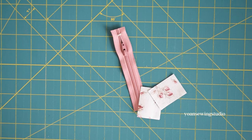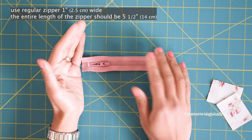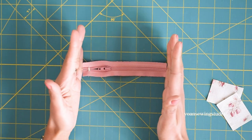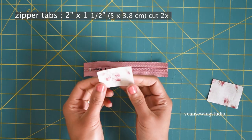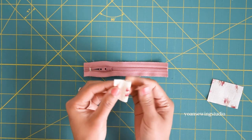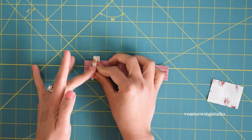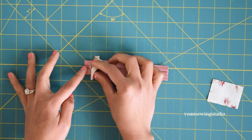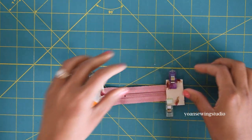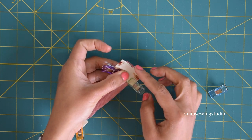Now let's work on the zipper pocket. Use a regular nylon coil zipper and trim it so the entire length is five and a half inch. To sew the zipper tab, cut two little rectangles, fold the long sides in half wrong sides together, and position on the edge of the zipper, aligning the edges of the zipper with the edges of the zipper tab. Secure with sewing clips, repeat on the opposite side, and stitch along the folded edges.